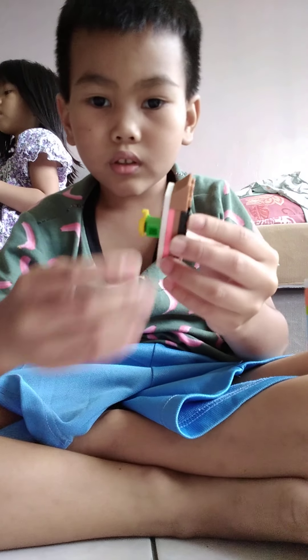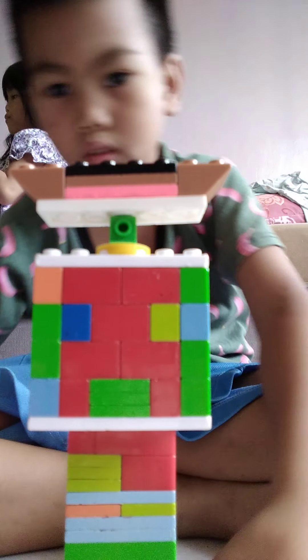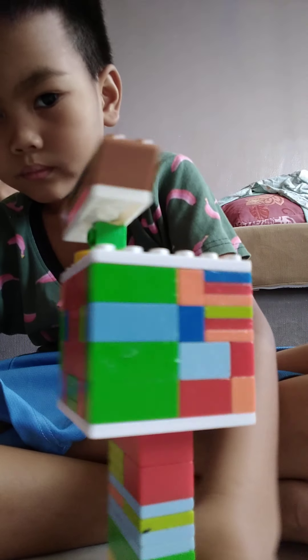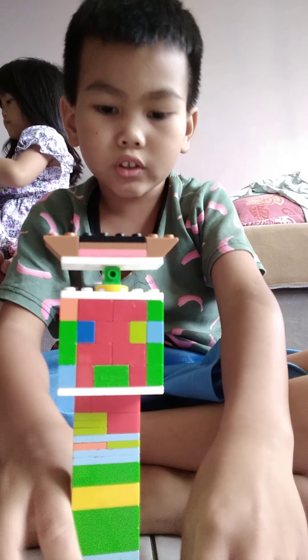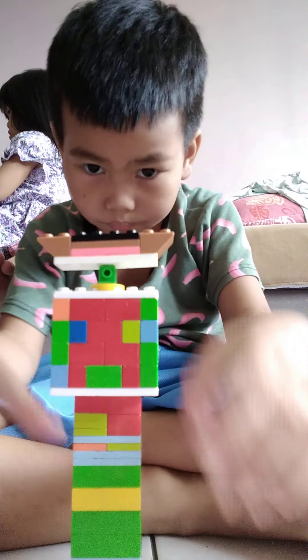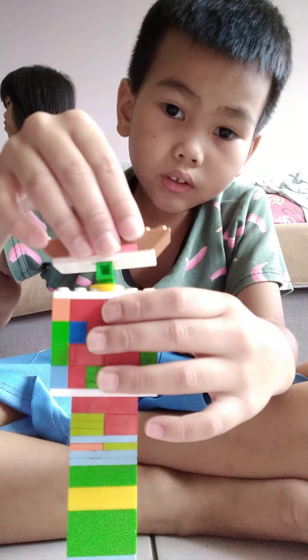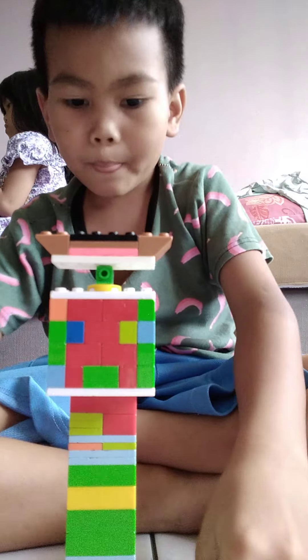Now you need to put it over here. Now put it over here, like that. Cool, right? It looks just like a castle. A castle that you can spin.